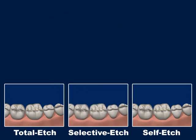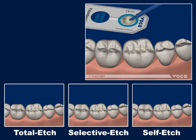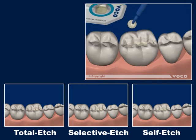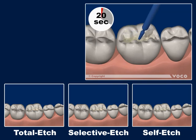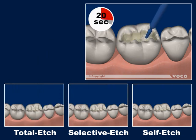Self Edge technique does not require prior edging, since the acid component is contained in the adhesive. In Self Edge mode, FuturoBond U is applied to all cavity surfaces and rubbed in for 20 seconds. FuturoBond U is used accordingly with all edging techniques, except that the steps of edging, rinsing, and drying must come first for Total Edge and Selective Edge.